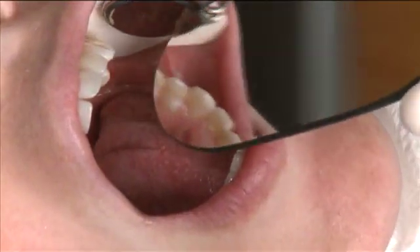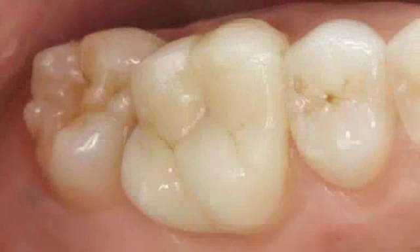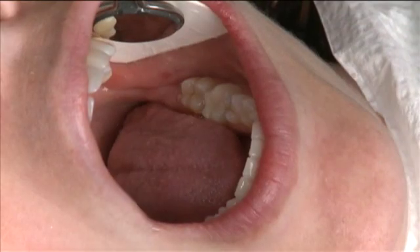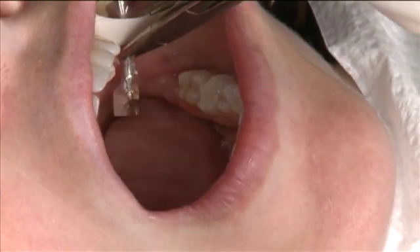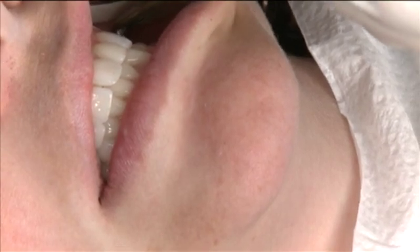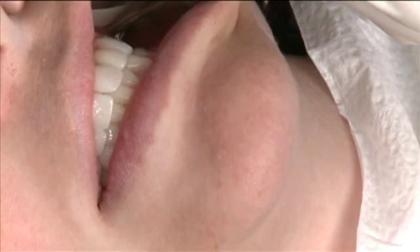Now that we've delivered the restoration, let's take a look at it. You can see we've got a highly aesthetic and conservative all-ceramic CAD/CAM onlay. I have not touched the occlusal surface at all in terms of adjustments. Laura is holding shim stock very nicely on the contact distal to the tooth that's been restored.